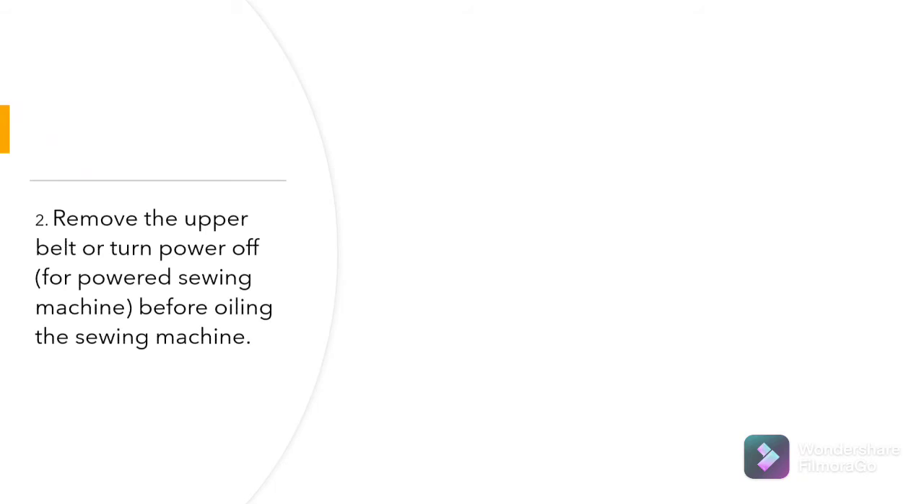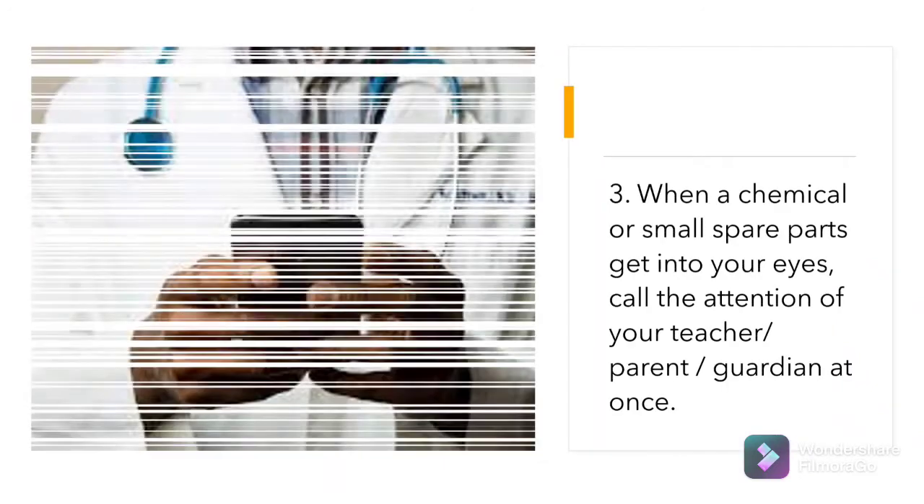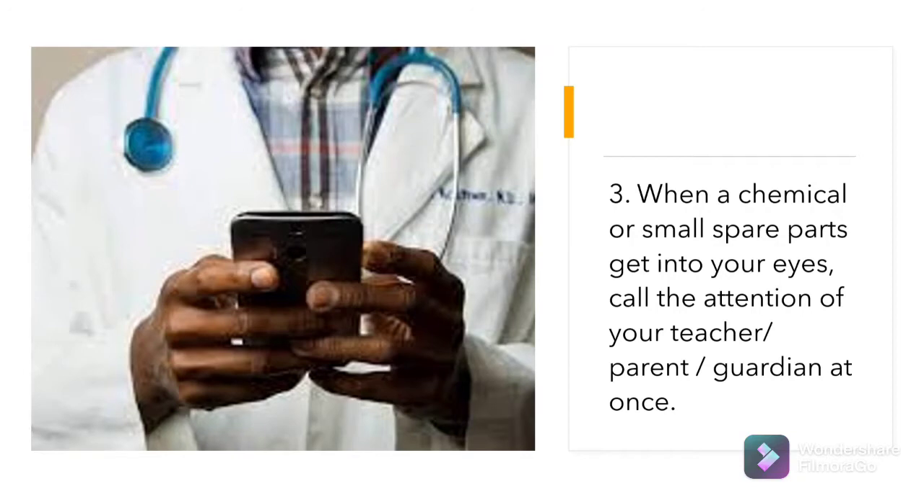Number 2: Remove the upper belt or turn power off for a Power Sewing Machine before oiling the sewing machine. Number 3: When a chemical or small spare parts get into your eyes, call the attention of your teacher if you are in school. But if you are at home, call your parent or guardian immediately.